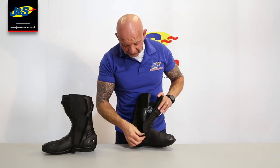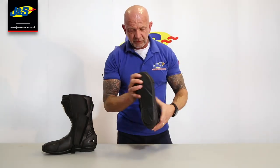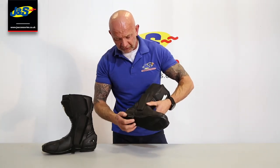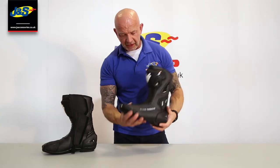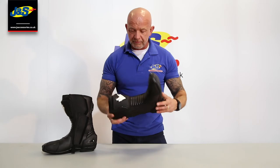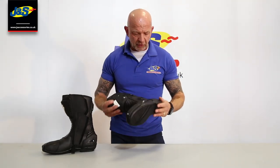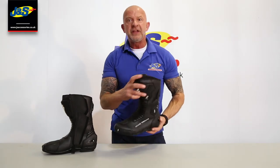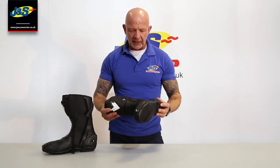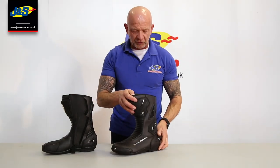Showing you the sole — it's reinforced, with a new style sports sole and a nice little heel spot. That's quite nice. Good boot. Not the most expensive boot in the world, but there's an awful lot of features in there and a lot of protection — it's an ideal racing boot. That's the new Frank Thomas Pulse Racing Boot.